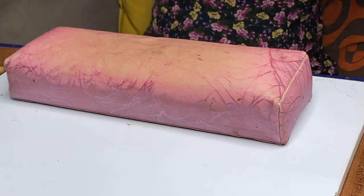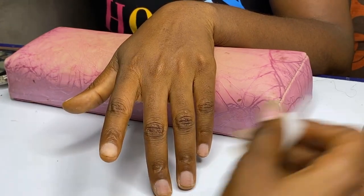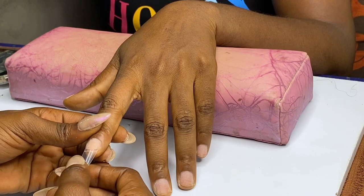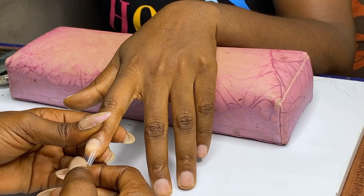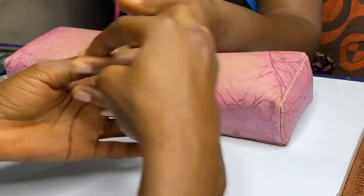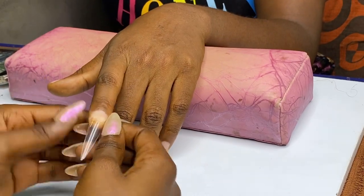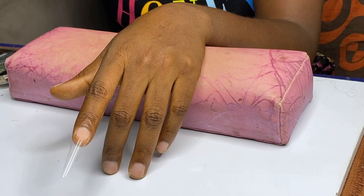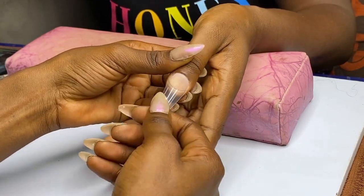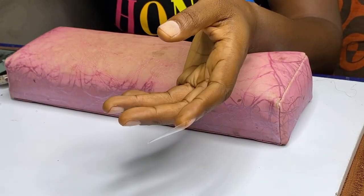If you've observed me do nails before, I always do both hands simultaneously — I fix one hand and then move to the other hand and do the same thing. If you'd like me to drop a video on how I fix using nail tips, let me know in the comments. I don't mind having a detailed video on that for you guys. This is just me fixing the nails and trying to get to the crooked part as fast as possible.